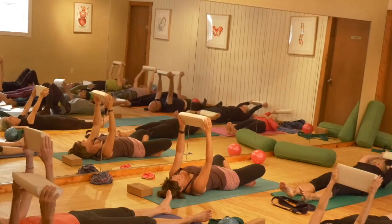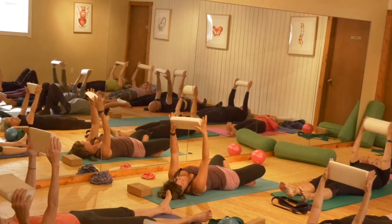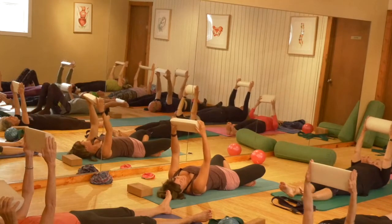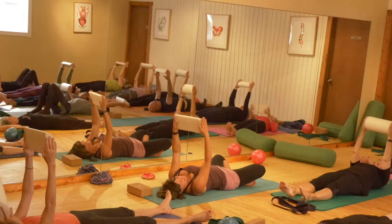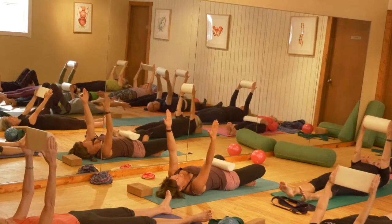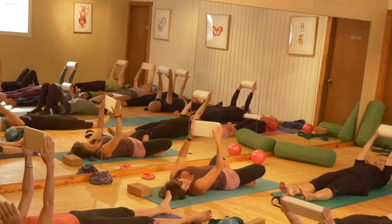Instead of gripping it, there are a couple of ways to hold it. One is by wrapping your fingers around and using your grip strength — I'm going to take that away. So take your grip off and make your hands kind of flat like this. You're going to press into the block to hold it.